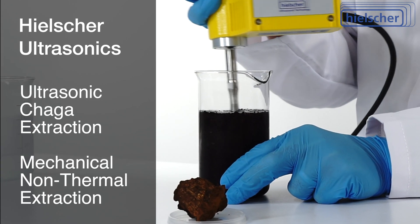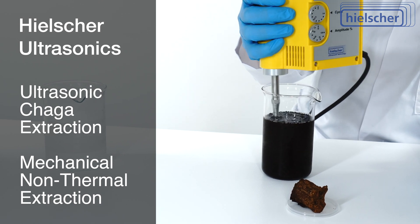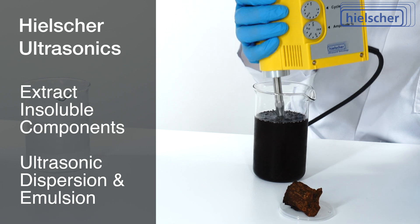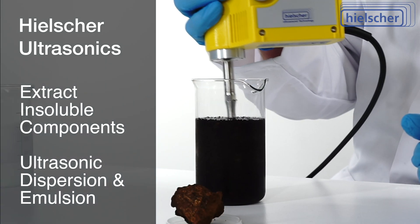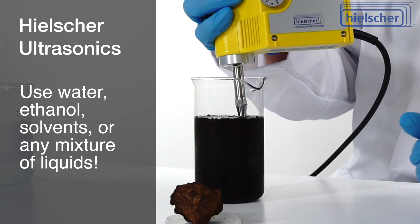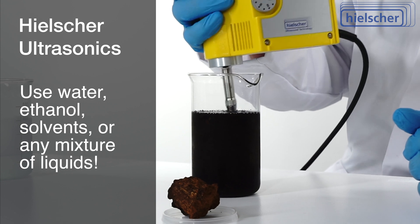The ultrasonic cold water extraction of chaga mushrooms is a purely mechanical, non-thermal extraction technique. Ultrasonication emulsifies or disperses insoluble components in the liquid phase. You can use any mixture of water and alcohol together with ultrasonic extraction.